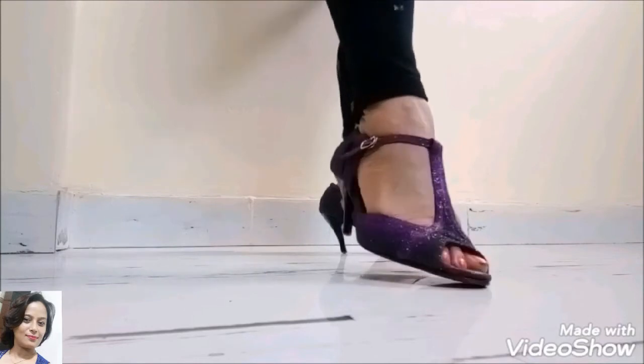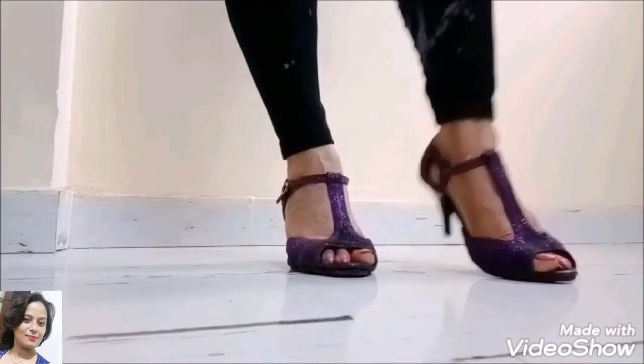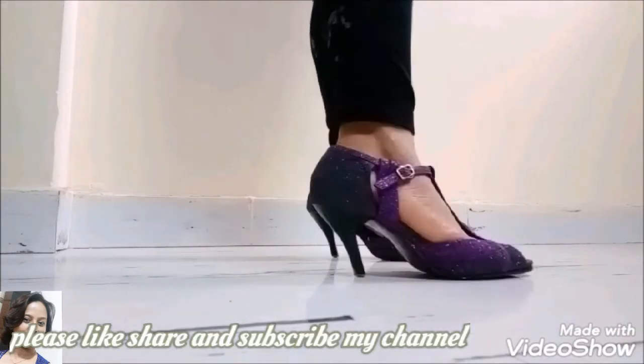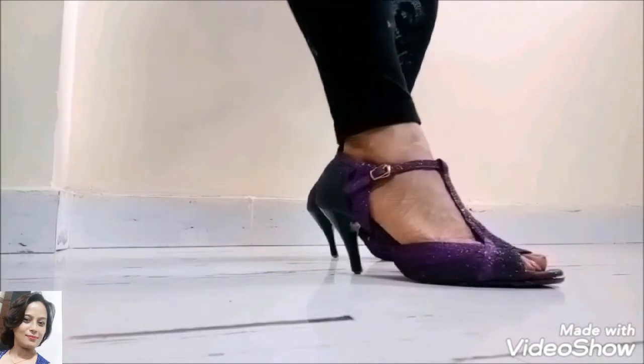I will re-use these old sandals that were going to waste. So how do you feel about my idea? You should also try it if you have old sandals like this. See you in the next video — bye bye!